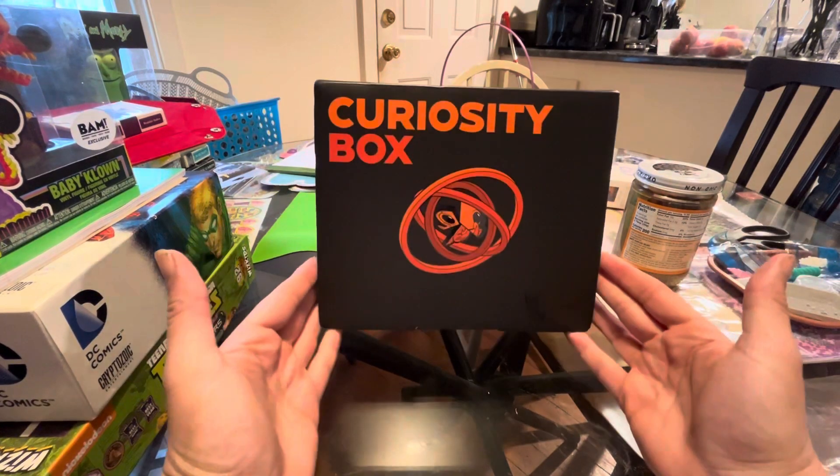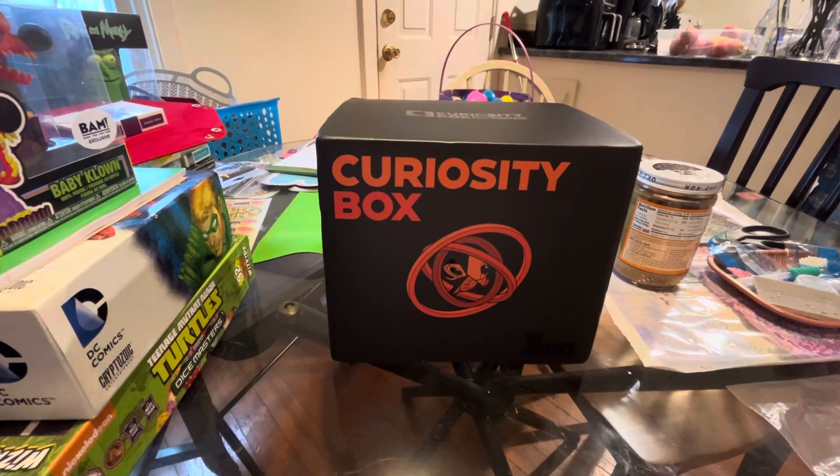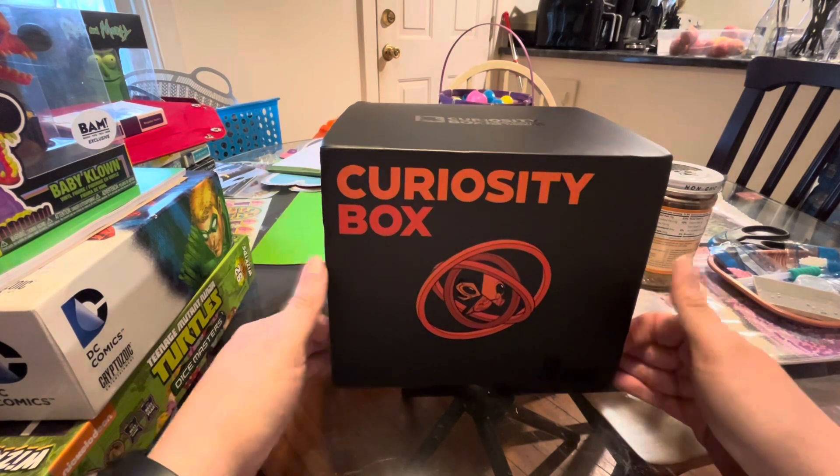All right, it is that month again. We have the Curiosity Box. There are a couple of things I've been really excited to check out about this one. So without any further ado, let's crack this bad boy open and check it out.